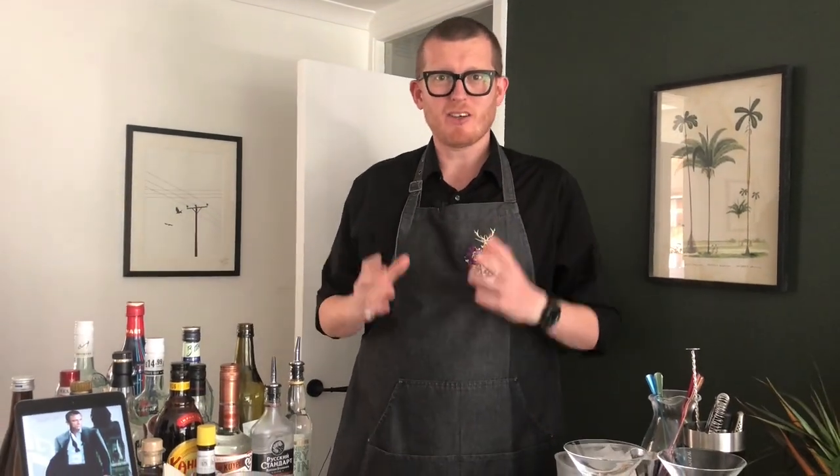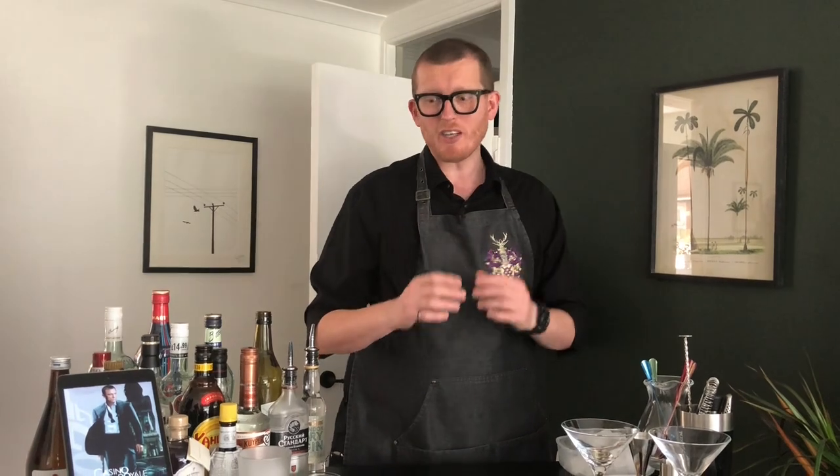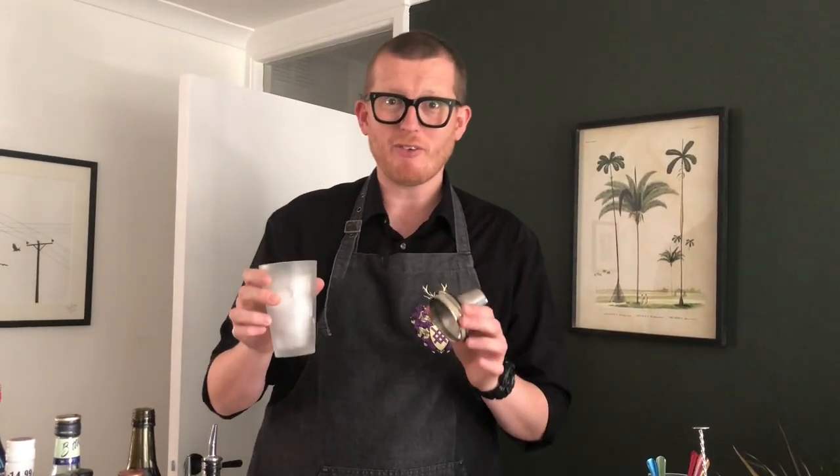Lockdown is starting to ease and life is beginning to change a little bit, so we are changing things up here too. No more are we going to be using a jar to mix our cocktails — instead we're moving on to an actual shaker. You can pick these up for about £10 online, so it's really not a big deal, but it does make a big difference to your drink. So let's get started.